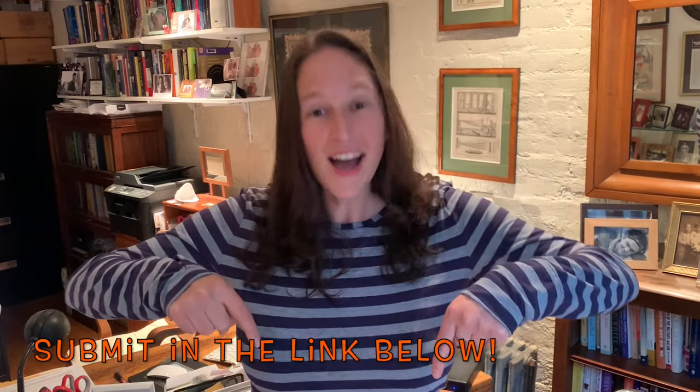I hope you young scientists enjoy trying this at home. I'm really excited to see your results, so submit your data and your photos to the link below. Happy exploring!